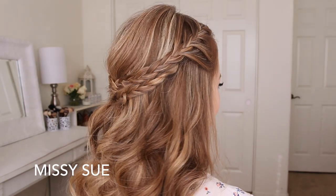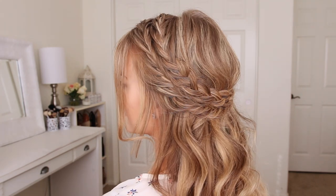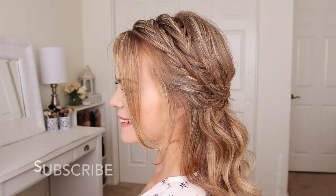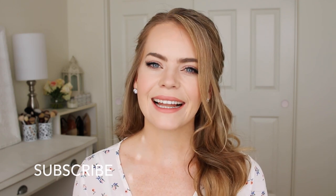Hey everyone! Thank you for watching. Today's tutorial is this half-up hairstyle. I got the inspiration for this look from Hair and Makeup by Steph on Instagram, so I'll be sure to link to her account down in the description box. If you're new to my channel, be sure to subscribe down below and let's get started!